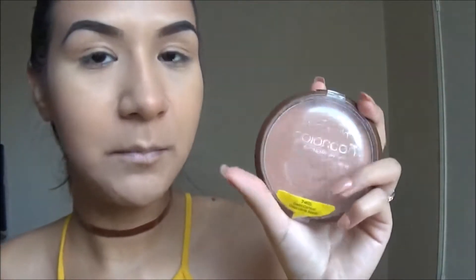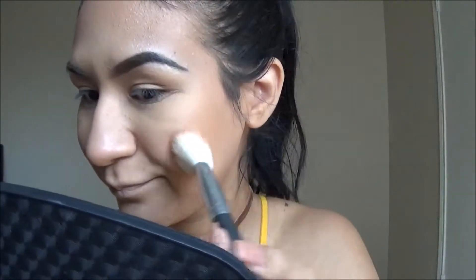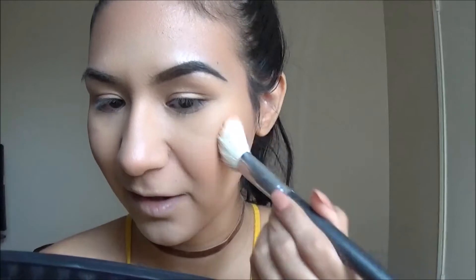I'm not going to put the bronzer away because I'll be using it for my eyes. For blush I'm going to use the Wet n Wild Color Icon Blush in the shade Pearlescent Pink — just applying that to the apples of my cheeks with this blush brush. Sometimes it applies too hard so I just wipe it off with my finger.